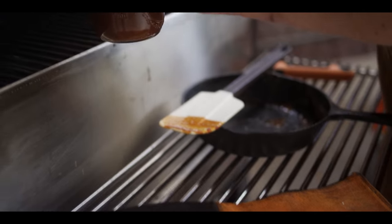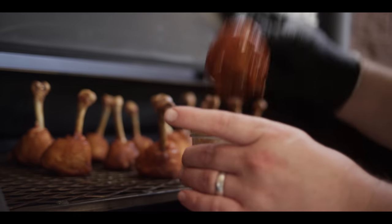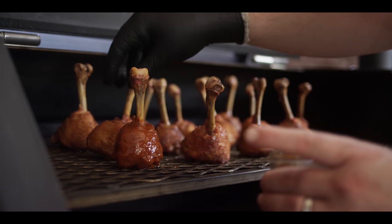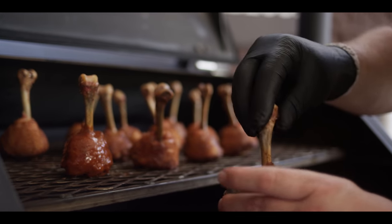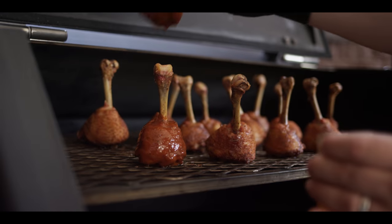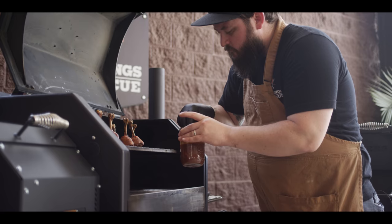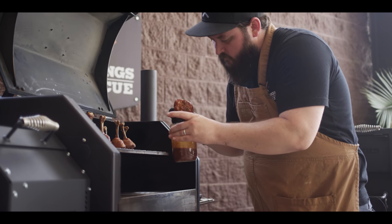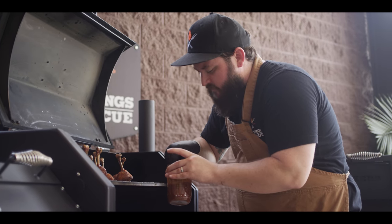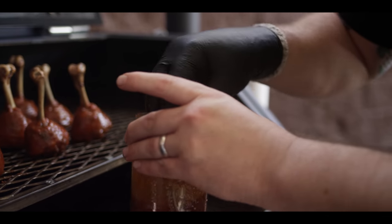We're gonna come right back up to our lollipops. One by one, dunk them, shake off the excess, and then back onto the grill for the sauce to tack up. We're just gonna go all the way through all of these. Just smellin' smoke, barbecue sauce, curry — I don't know why we don't put these things together more often. Last one. These aren't gonna take long now. We're gonna go for about 170 on finishing internal. Let's close up the lid and let that sauce tack up.